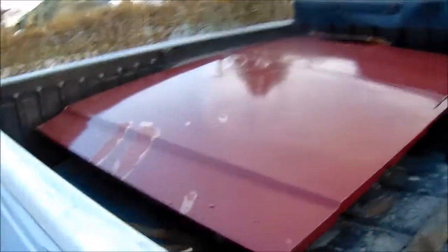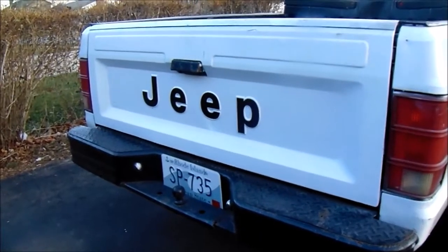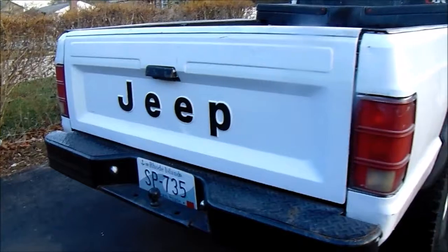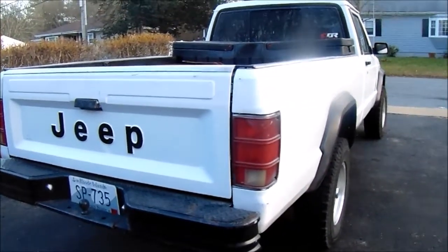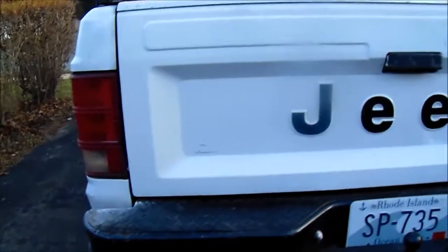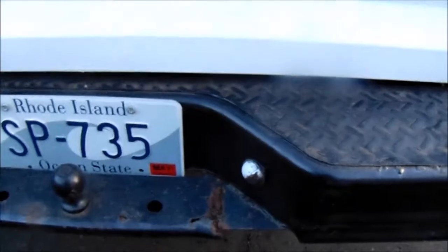The paint was peeling off the old one. I got the new decals from jeepsticker.com — I'll put a link in the description. They're pretty good, they've got all the older style Jeep stickers, especially for the Comanches. I still have quite a bit to do on this truck though. I gotta put the badges on, like the one for the 2.5 liter. I'm also going to get a new bumper — this one's a little rotted.